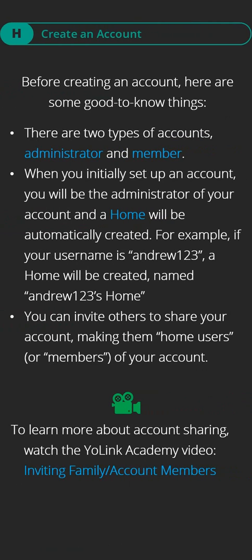Before creating an account, here are some good-to-know things. There are two types of accounts: administrator and member. When you initially set up an account, you will be the administrator and a home will be automatically created. For example, if your username is Andrew123, a home will be created named Andrew123's home. You can invite others to share your account, making them home users or members.